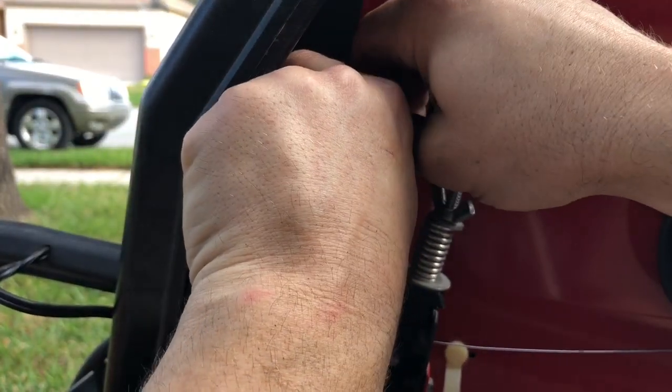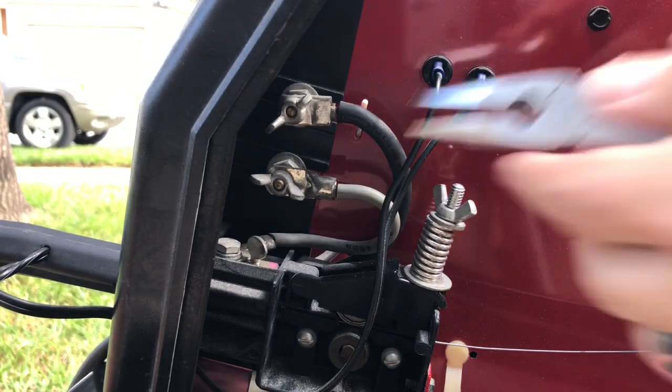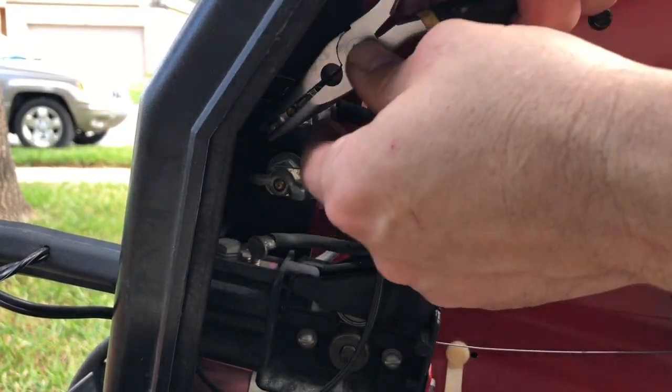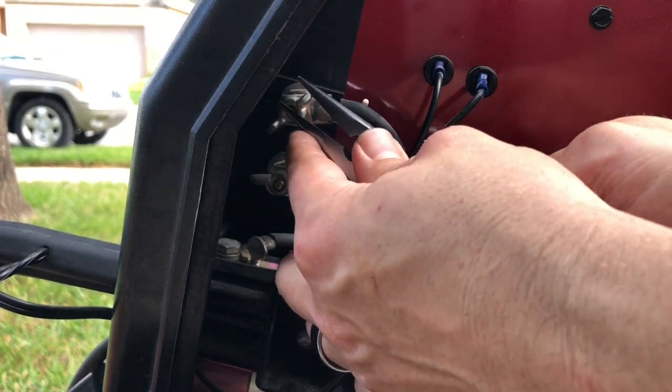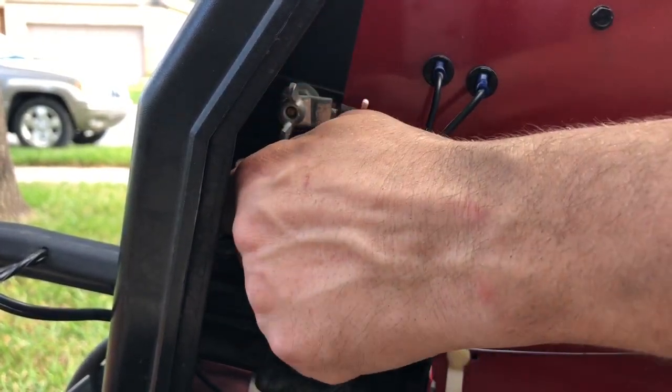Reverse the polarity of the welder. Basically the way you do that is just switch these two wires that are here — these two lugs, if you can get them loose, that is.